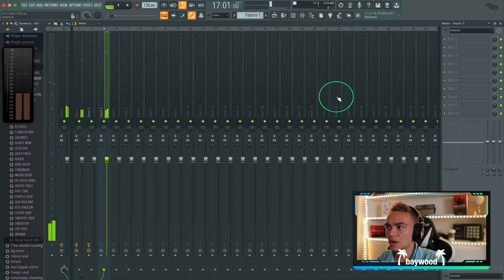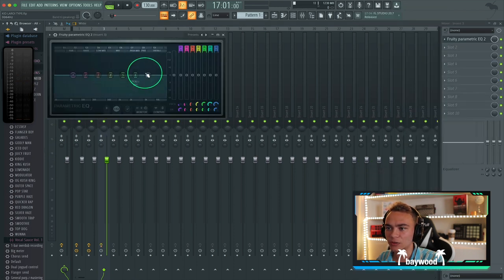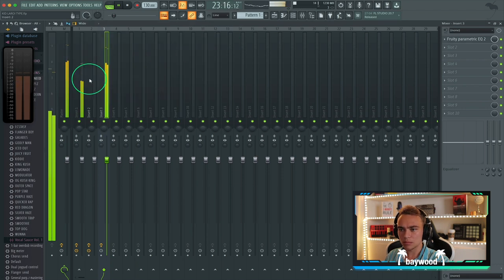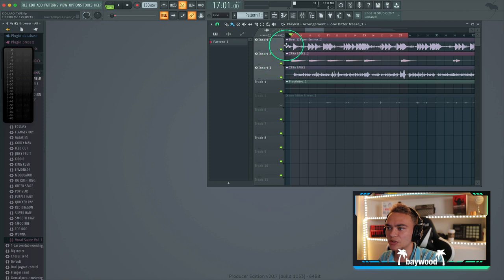I just want to add some highs into it — someone add an EQ to this beat and just boost the highs. Let's see what these dubs are doing.